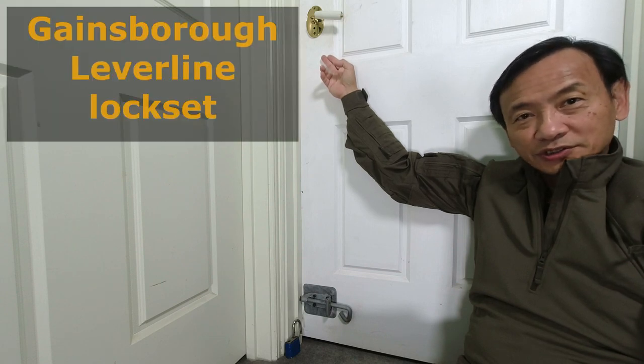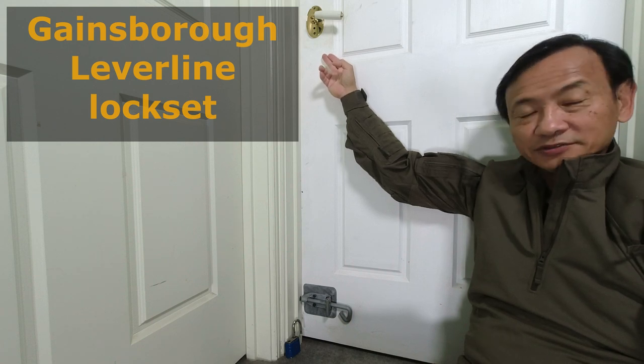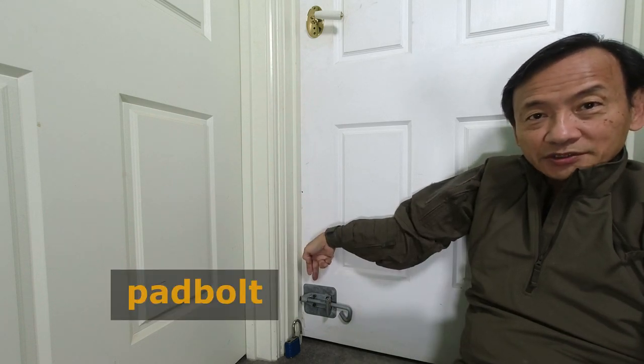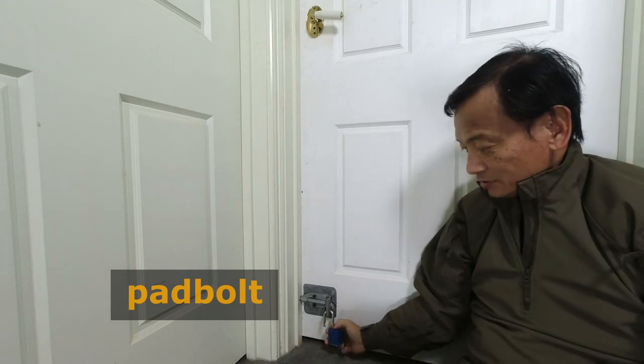This is an internal door in my house — the house is over 20 years old. When I had the house built, I first had these Gainsborough lever line door locks installed. They have a privacy snip inside, but it's not a security door lock because all you need to do is insert a pin into the hole and it will release the little lock. In more recent years I installed bolts on the door — one at the bottom and one at the top. The process is simple: just push the bolt in and put the padlock on. There's nothing of value in this room, but I just wanted a room I could put things away in if there are visitors, or if you've got little toddlers running around. It certainly works, however it's rather troublesome and it certainly doesn't look nice — and the wife is not happy with it.